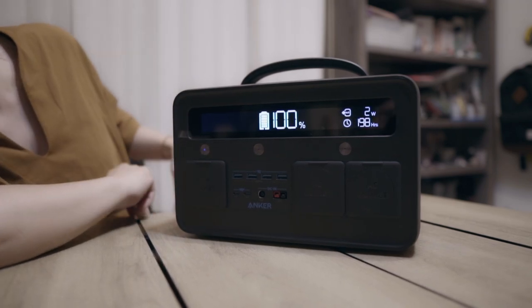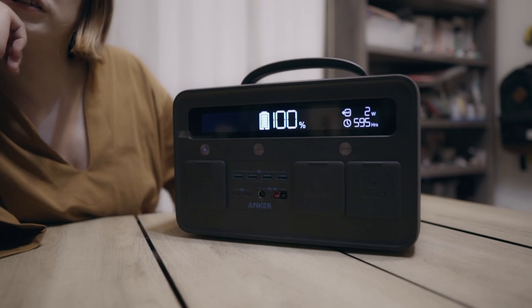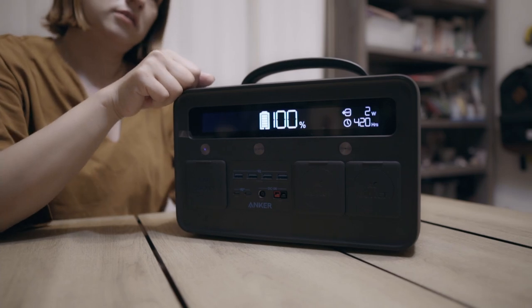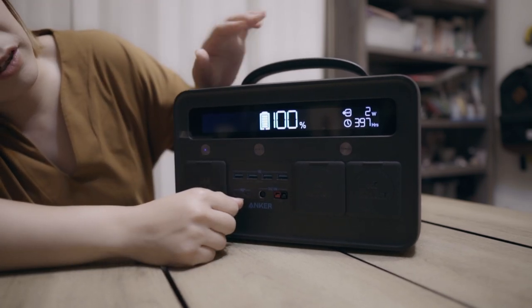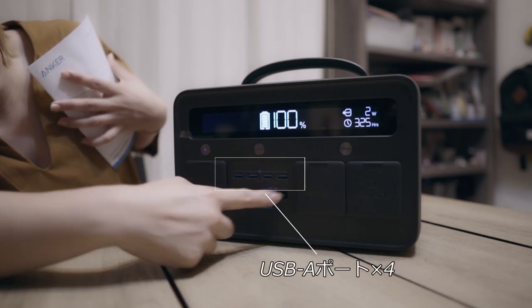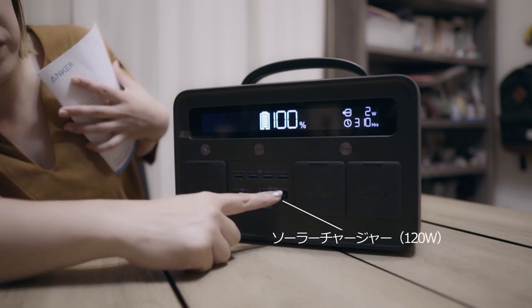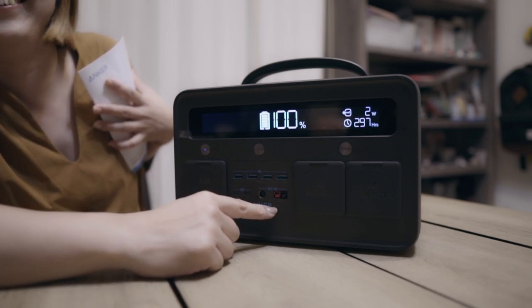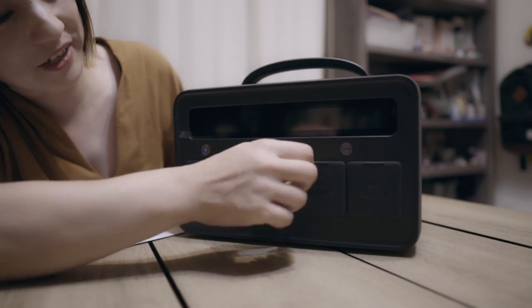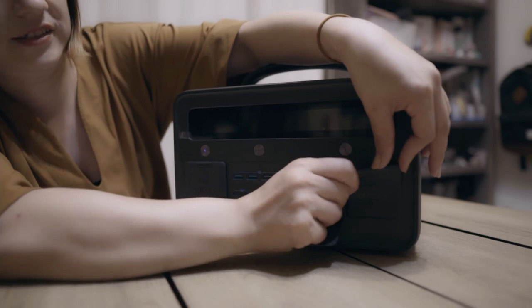100%に充電されてます。今日のお昼前ぐらいから充電して、だいたい3、4時間ぐらいでいっぱいになりました。はじめ23パーぐらいあったけど、そっから100%に充電しました。ここにUSBポートが4つあって、Type-Cの差し込みが2つあります。